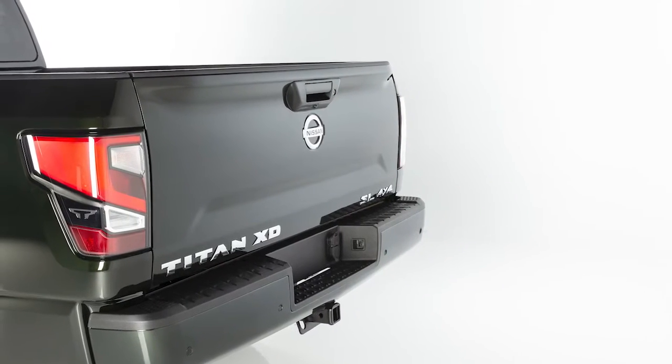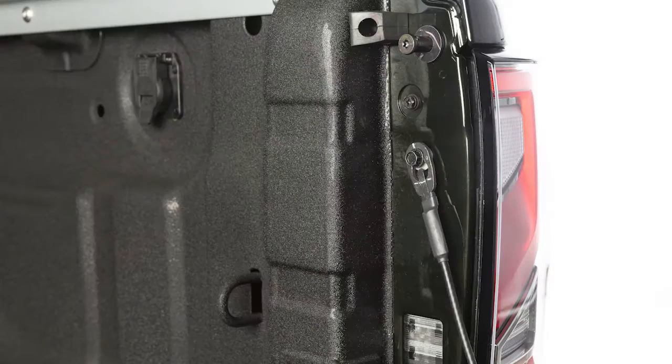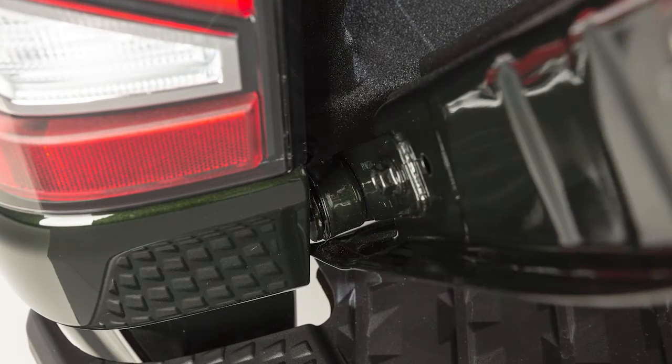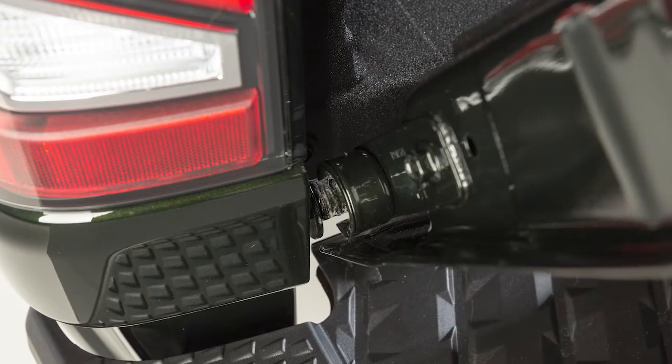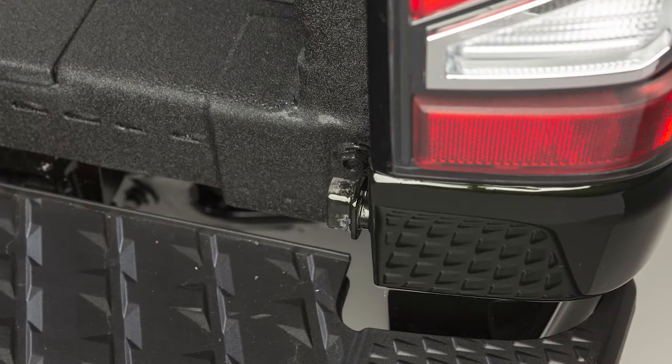To entirely remove the tailgate for greater ease in certain loading operations, first release the tailgate support cables. Hold the tailgate at a 45-degree angle. Pull it out from the left side hinge, then slide the tailgate out of the right side hinge.